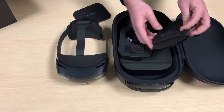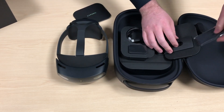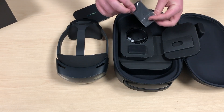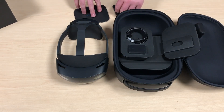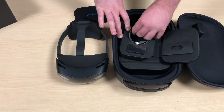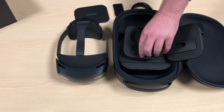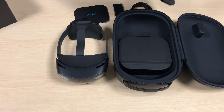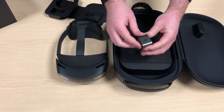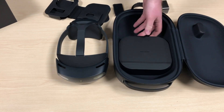There's a screen cleaning cloth — always a nice addition since you're going to have to keep that screen clean as it gets used. We've also got the USB power cable and of course the power adapter, which plugs right into USB-C for a lot more throughput than a traditional power adapter.